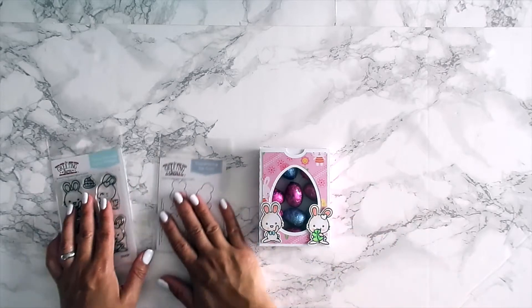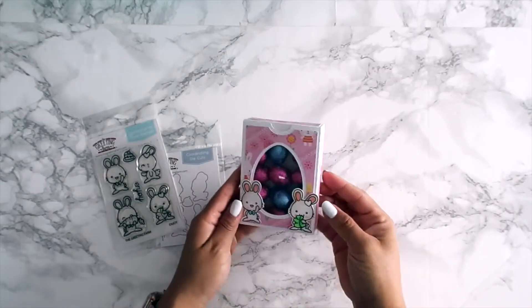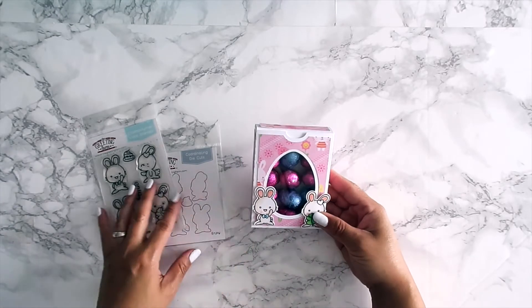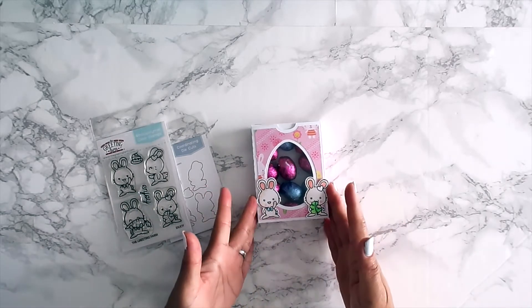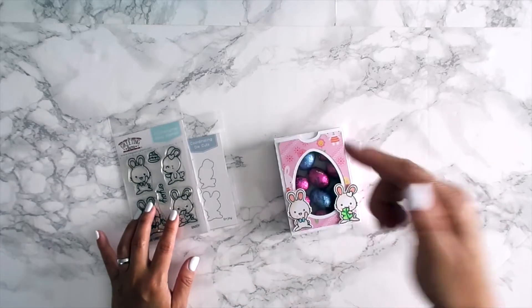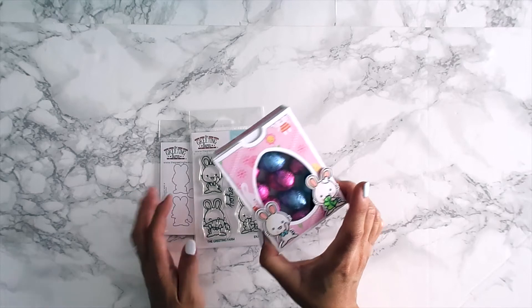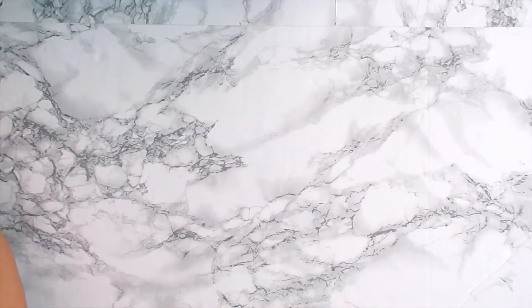I created a cute little Easter box and put some chocolates in it. I really love that the stamp set came out before Easter because I'm going to be giving this away as an Easter gift. I used a Silhouette file — I'll link that file down below. This is what I created using the Enjoy stamp set.